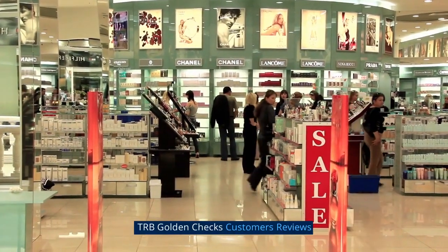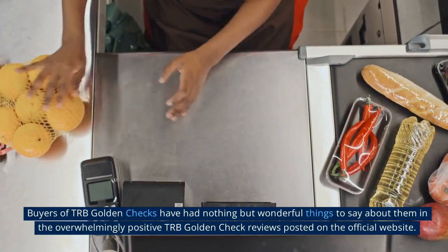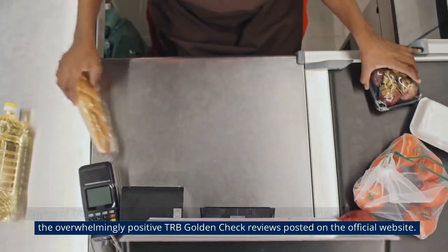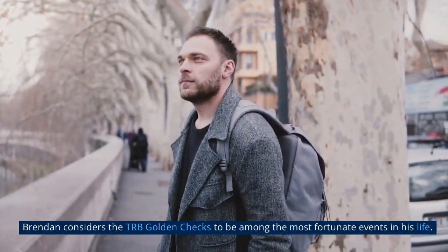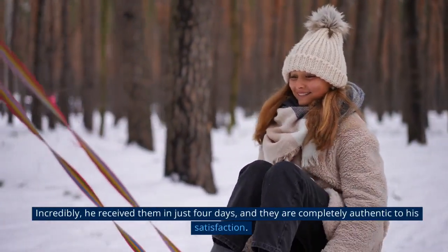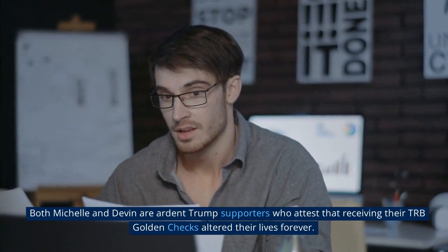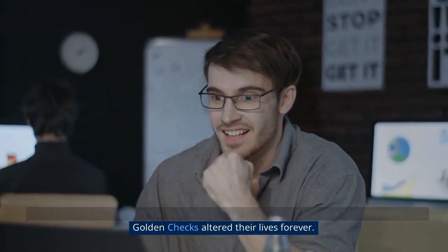Buyers of TRB Golden Checks have had nothing but wonderful things to say in the overwhelmingly positive reviews posted on the official website. Brendan considers the TRB Golden Checks to be among the most fortunate events in his life — he received them in just four days and finds them completely authentic. Both Michelle and Devin are ardent Trump supporters who attest that receiving their TRB Golden Checks altered their lives forever.